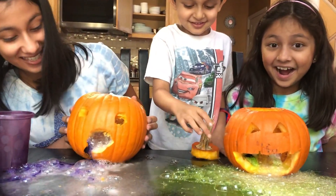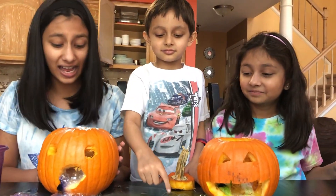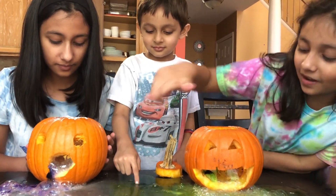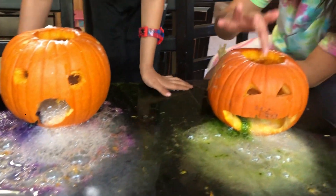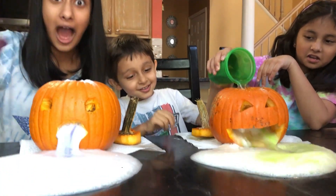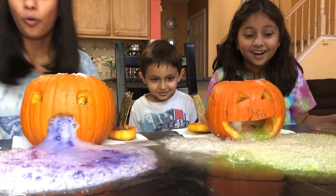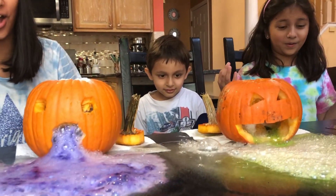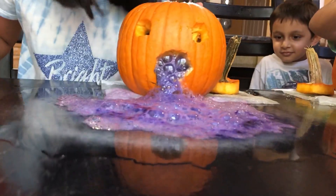Did you guys see that? That's so good! Oh my god, it looks so cool! I popped the biggest bubble. Let's do it again! Whoa, look at it foaming — it's so foamy, it's so purple!